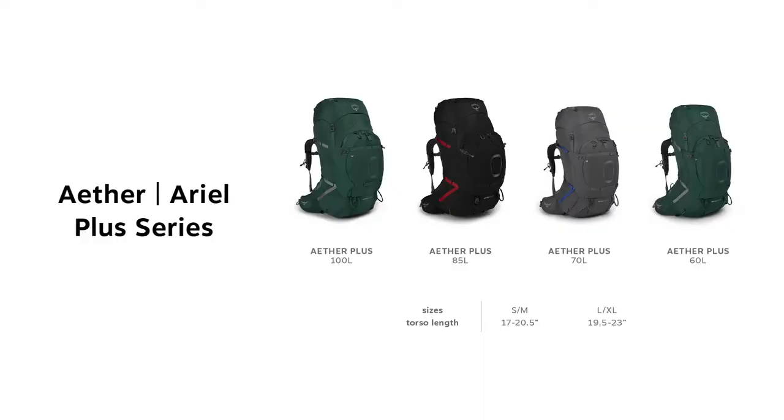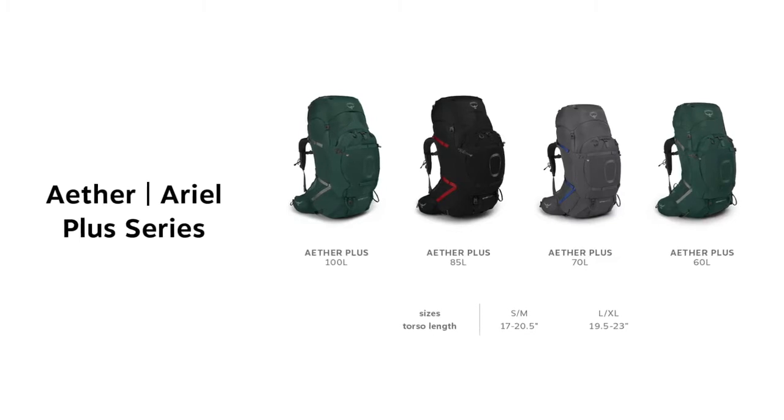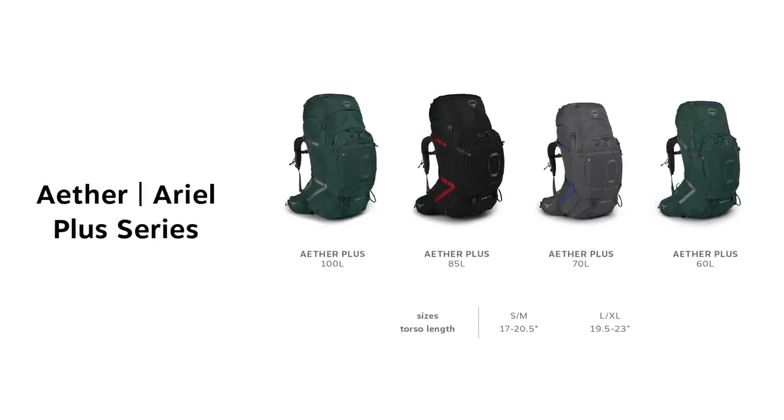The Ether Plus comes in 100, 85, 70, and 60 liter volumes. It also comes in two sizes: small-medium for torsos ranging from 17 to 20 and a half inches, and large-extra-large for torsos ranging from 19 and a half to 23 inches.